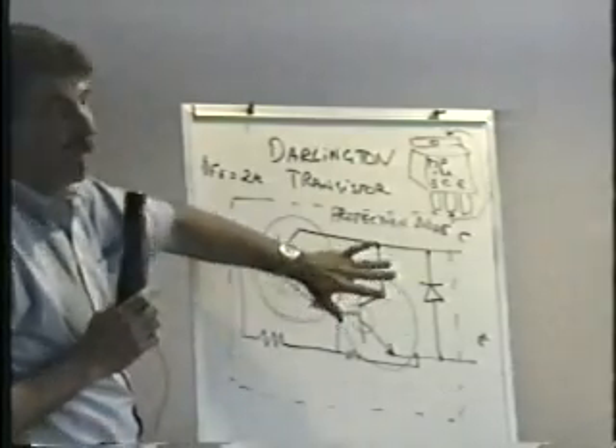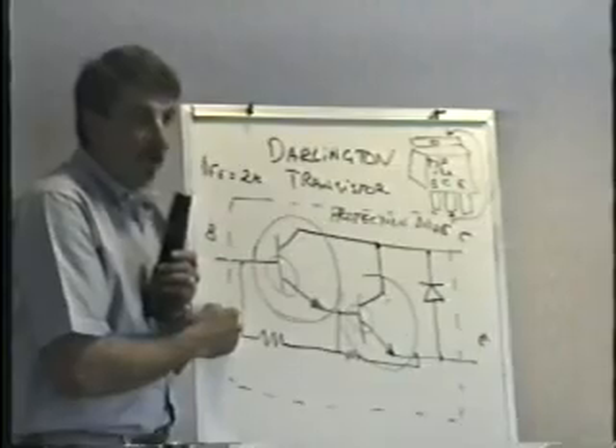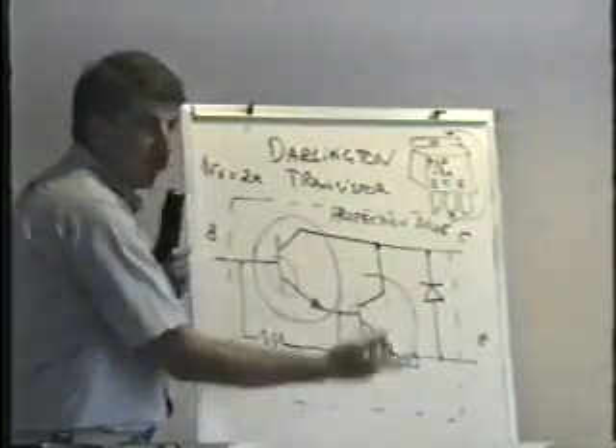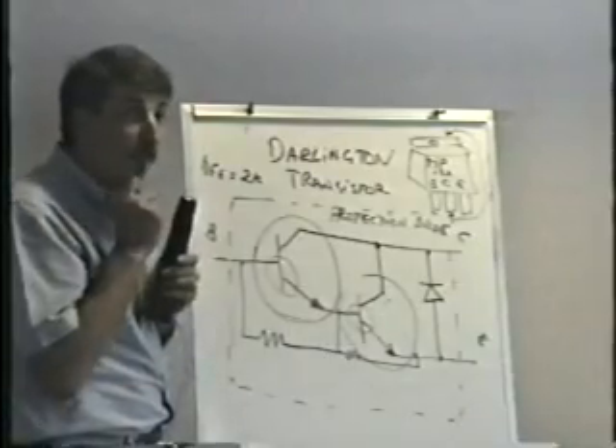The reason I'm not worried about this is that when these transistors fail in a pinball machine, they always short — dead short collector to emitter. So it's really easy to find bad transistors, and I'll talk to you more about that on Saturday.